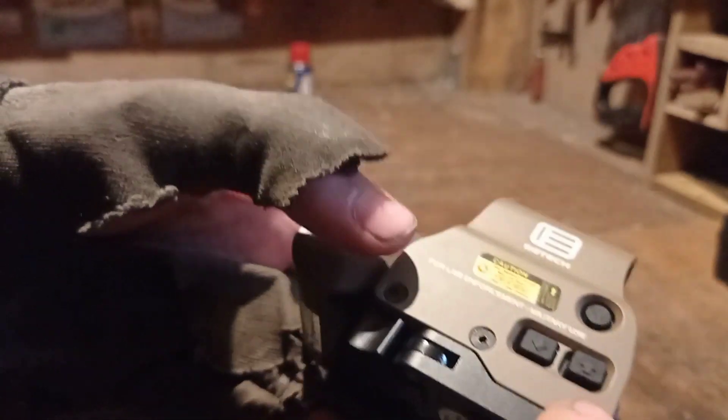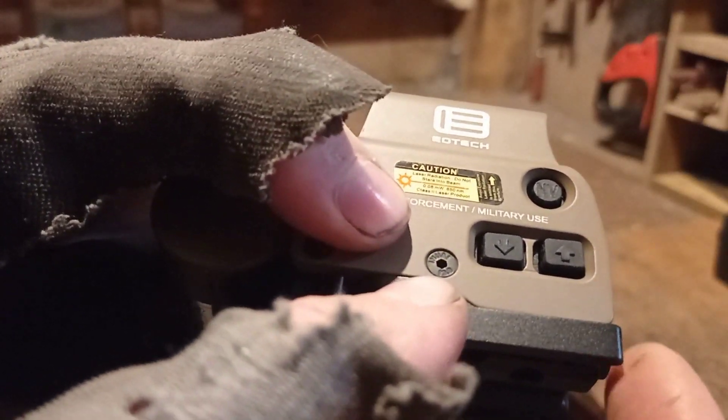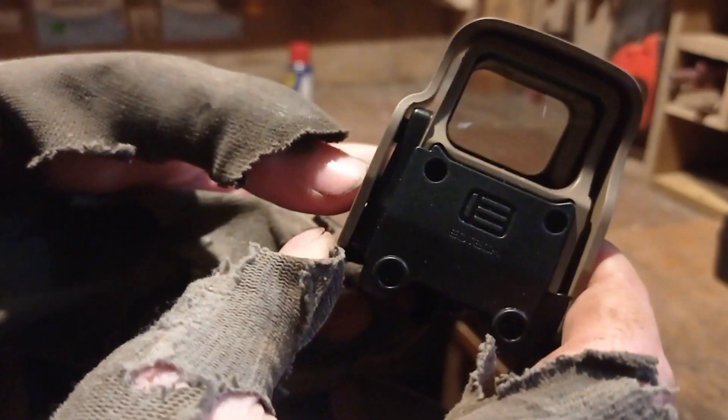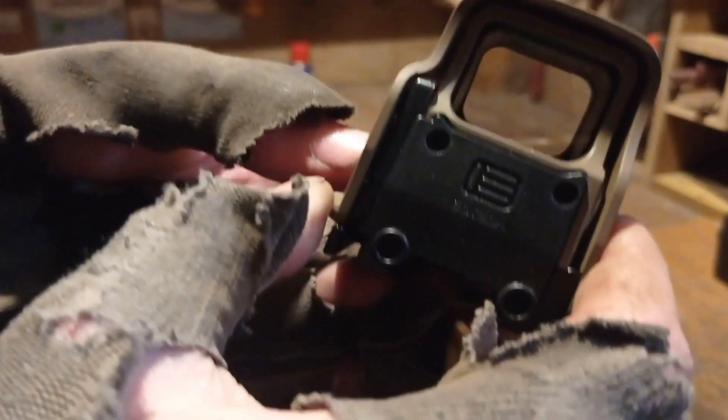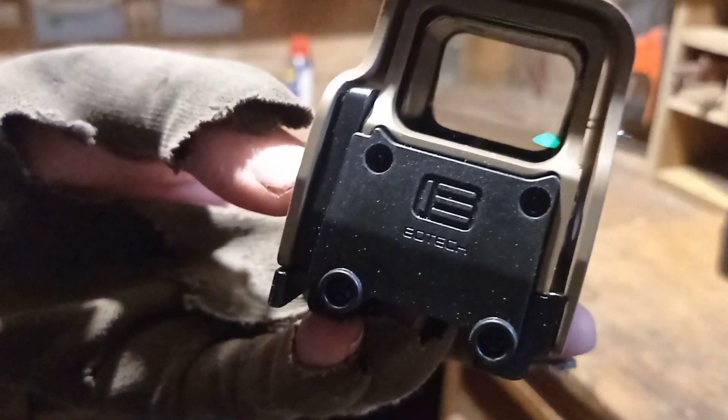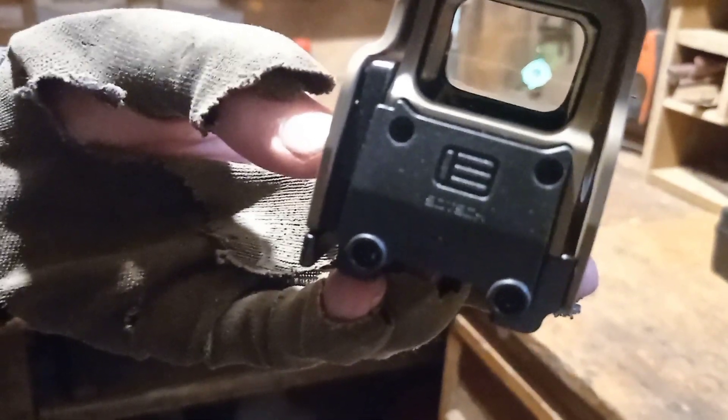And these buttons right here, they are for brightness. Brightness down, brightness up. So I have it set to max brightness right now. I'm going to lower the brightness now — going down, getting darker, and that's it. And now getting brighter. And max brightness right here. Very simple like that.